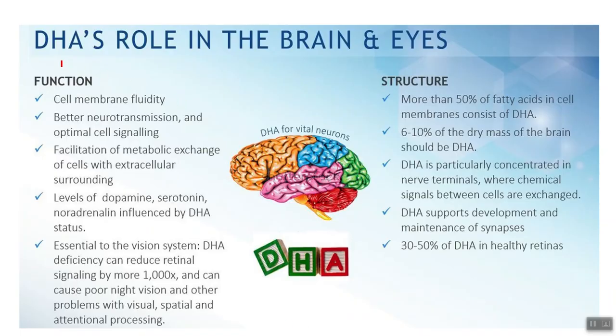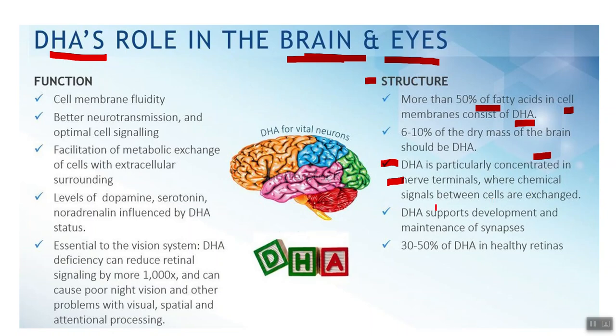DHA rules in the brain and eyes. More than 50% of the fatty acids in cell membranes of the brain and eyes are DHA. DHA is particularly concentrated in the nervous system terminals where chemical signals between cells are exchanged. Clinically, I've seen hundreds of floxies — they get anxiety, neuropathy, weird floaters in their eyes — because fluoroquinolones love brain tissue and nervous system tissue and cause damage there. So simply, you should take the Nordic Naturals liquid, and if you have additional problems, supplement with DHA strictly.